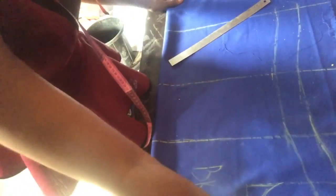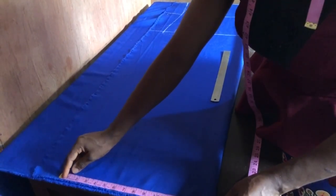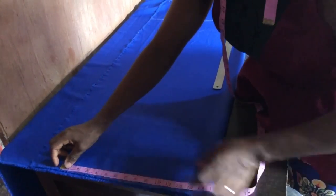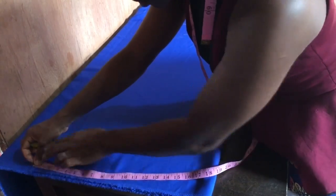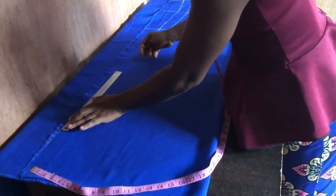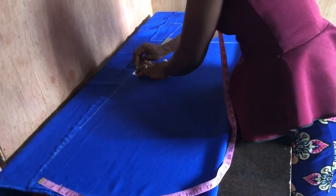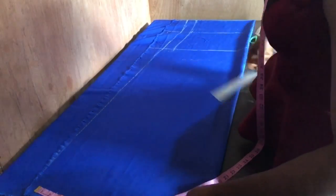I marked this part as the back, so I cut the back first. After that I measured the length, the circumference of the hip, transferred it, and I added three inches extra. This depends on how wide you want the abaya gown to be, but let it not be too wide. The three inches for me is okay so that you won't have excess or it won't look too bogus.